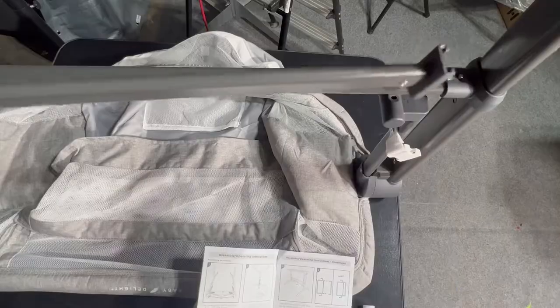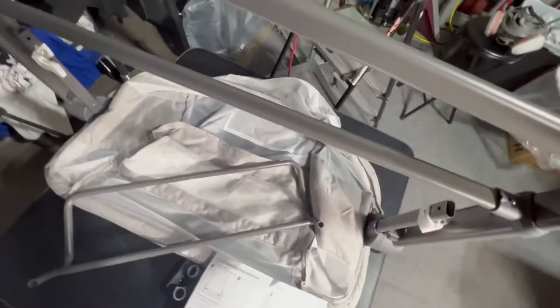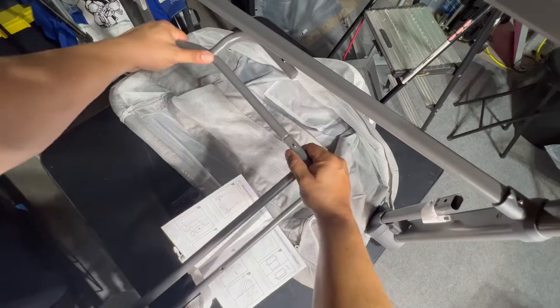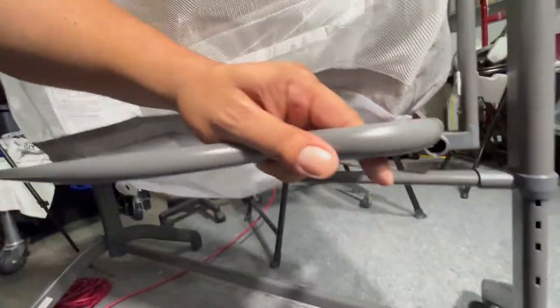Then we slide on the second bass bar, because two is better than one. This adds more stability, strength, and security. Then we're going to connect the bed frame together — it should be two pieces, and these also have the spring-loaded clips which make it easy. Now we need more room, so I'm going to put this table away and flip this bassinet back on its right side and install the bed frame.